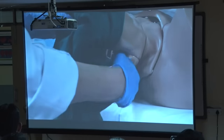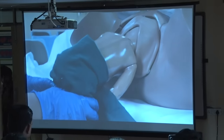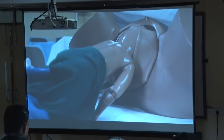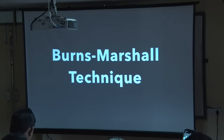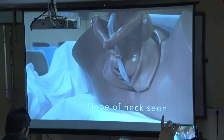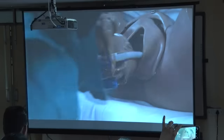After the trunk and the shoulders are disengaged, you allow the baby to hang by its own weight. Once the nape of the neck is seen, you hold the baby and do what is commonly done — Burns Marshall technique — which is for an average size baby. Sometimes the baby comes spontaneously, otherwise you have to do Burns Marshall.